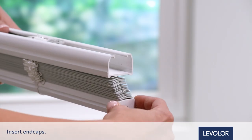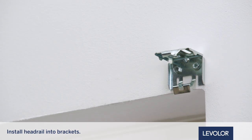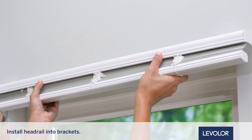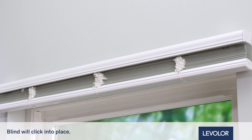Next, insert the HeadRail and the BottomRail end caps. Now install the HeadRail into the brackets. Lift the HeadRail up to the brackets and, using an upward motion, rotate the HeadRail into the brackets until it clicks into place.